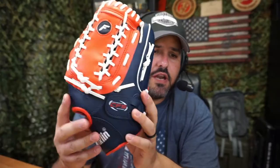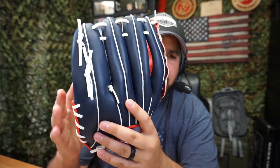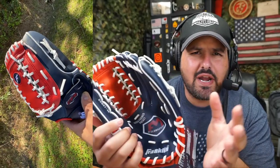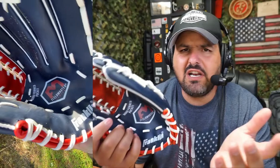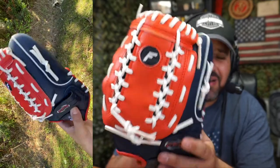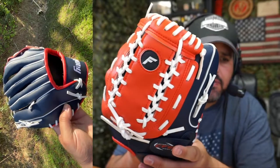I wanted to give you a quick look at this glove. This is something I actually bought for myself so I could play with my wife. I didn't want to spend too much money — that's kind of why I went with this one. The one I got for her is a little more expensive, but I wanted something that really didn't cost that much. If you're looking to play every now and then and don't want to spend too much, this may be a good choice.